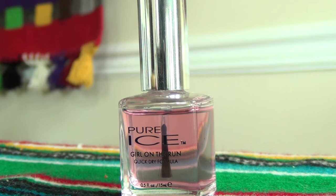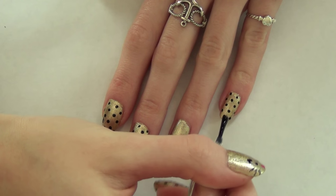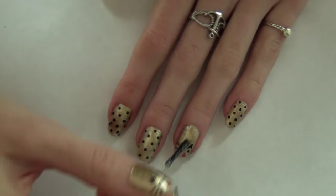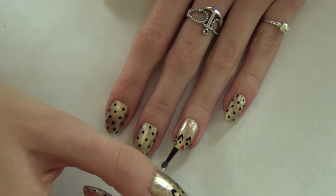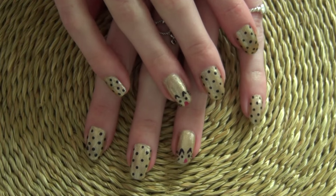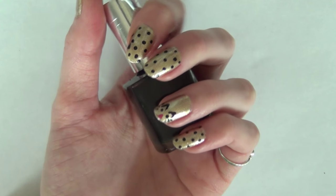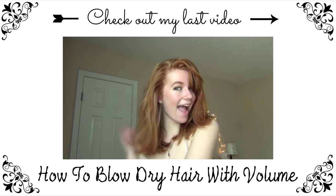Then I'm taking this Pure Ice Girl on the Run top coat and applying it once my nails are dry — one coat, making sure to cap off the nail to help seal the end. That's it! It's really easy, not a hard design, just takes a little patience. I did cat faces on my thumbs too. It's not perfect, but I think it's really cute and adorable. I hope you guys enjoyed this — see you in my next video, bye!